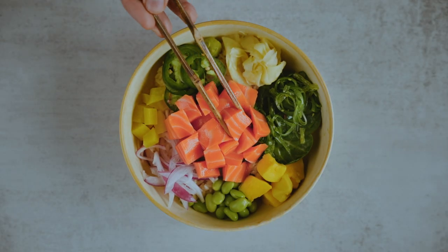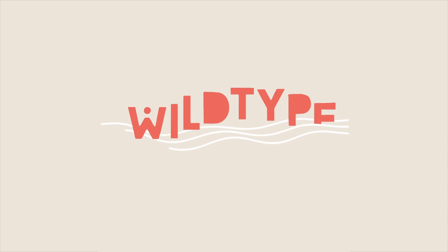Look at that. It's incredible. It's delicious. It's seafood without the sea.